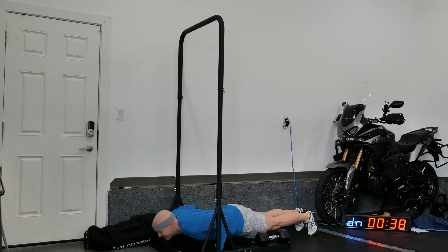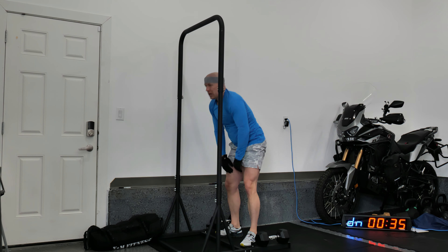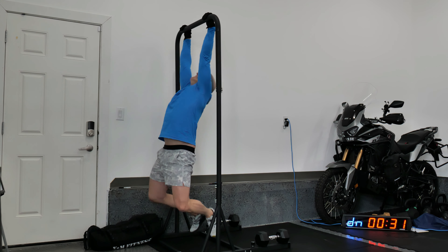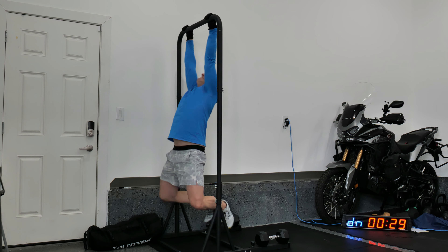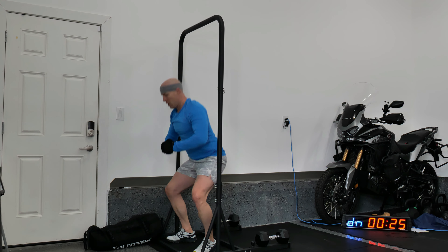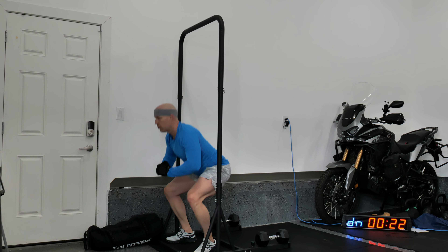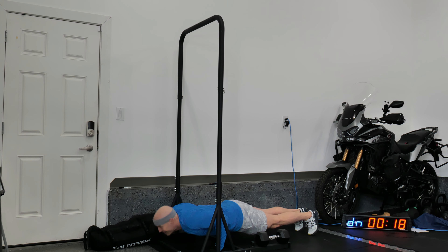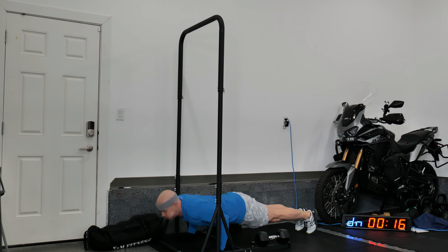Getting there — seeing if I can fit in another set with 35 seconds to go. Trying to finish strong, always finish strong. We're definitely getting through the push-ups. We did finish that set.